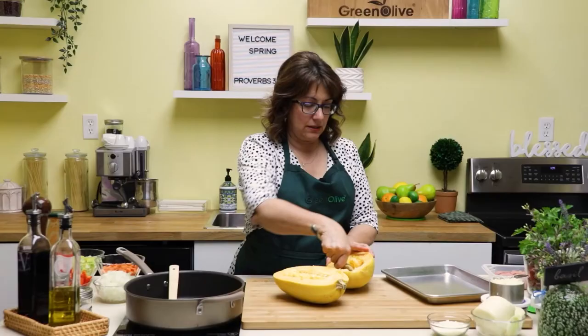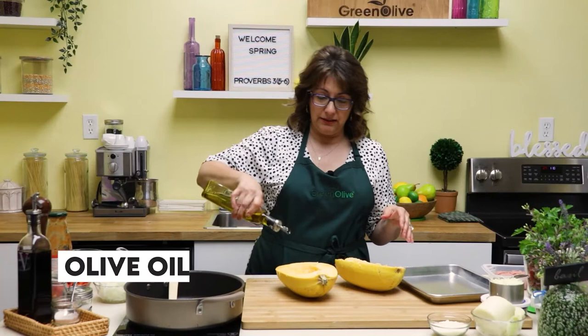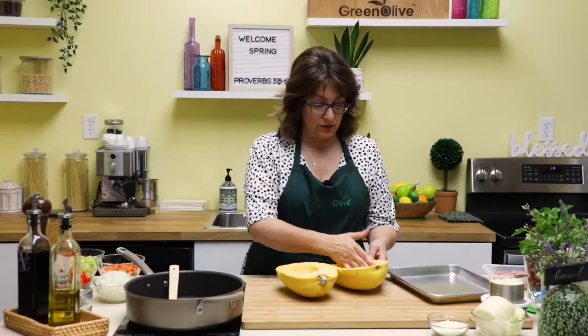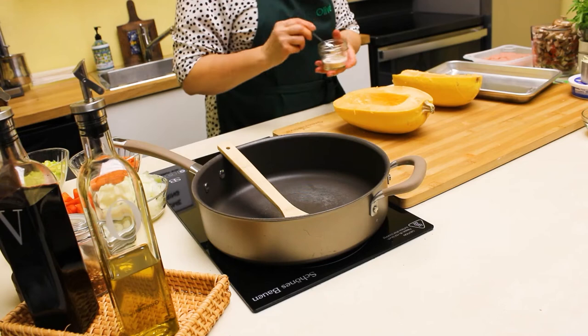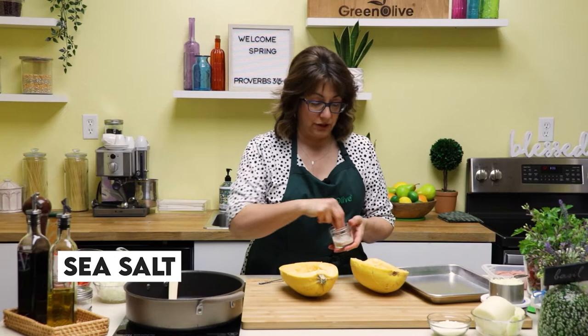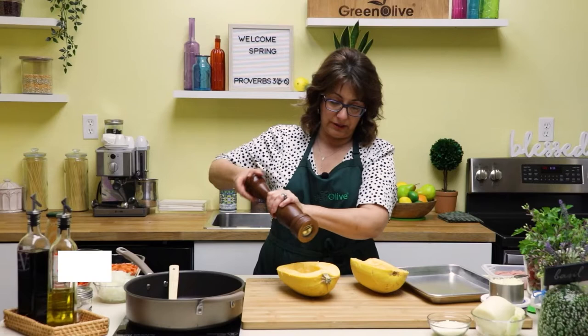Take a spoon and just start scraping — you're basically trying to get all the seeds and the slimy strands out. Now that we have them all cleaned out, I like to take a little bit of olive oil and put it on the inside. It'll help keep the inside skin moist so it doesn't dry out from the heat of the oven. We do want to preheat our oven to 350 degrees. I'm just going to rub that oil everywhere. Next I'll take some sea salt, or any kind of salt, and just lightly sprinkle it inside.